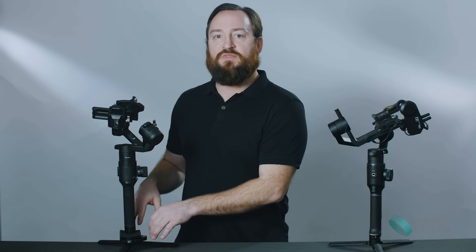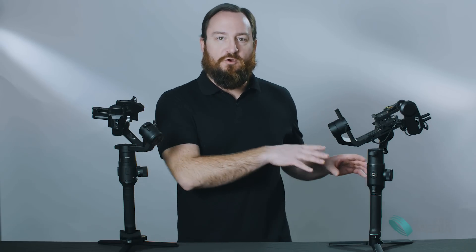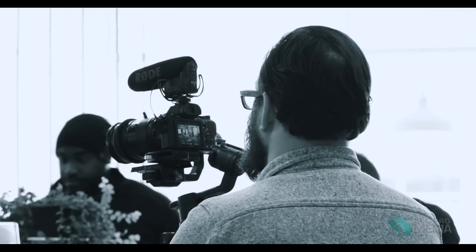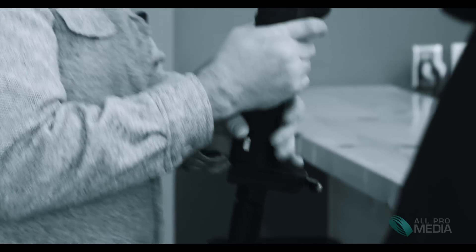With gimbals I've used in the past, when you actually touch the camera or the lens, the motors kind of go crazy. With the DJI and the Moza Air, if you wanted to manually focus your lens — keeping in mind the DJI does not come with follow focus, whereas the Moza Air 2 does — you can do that and not really disrupt your footage. It's pretty smooth and imperceptible for the most part.